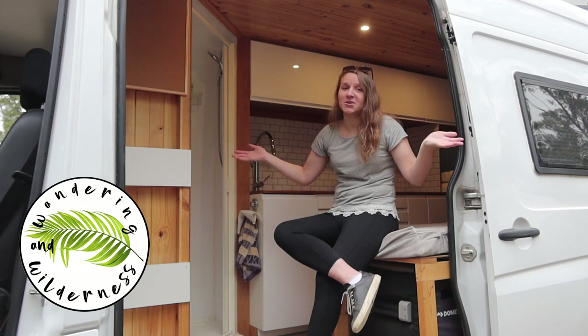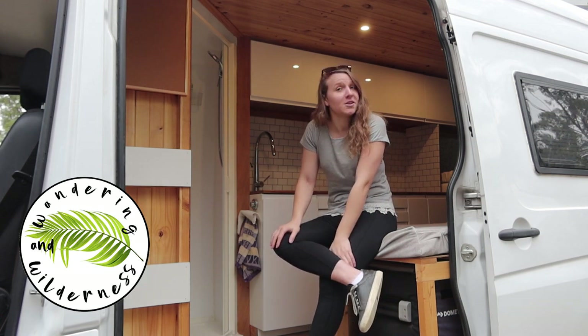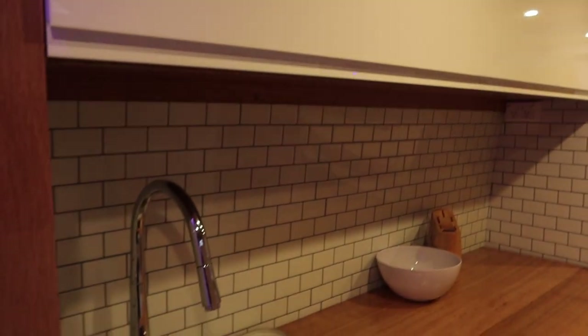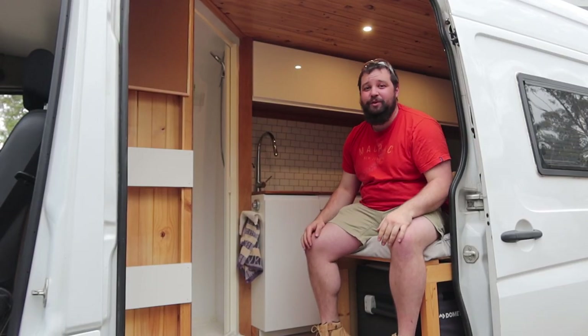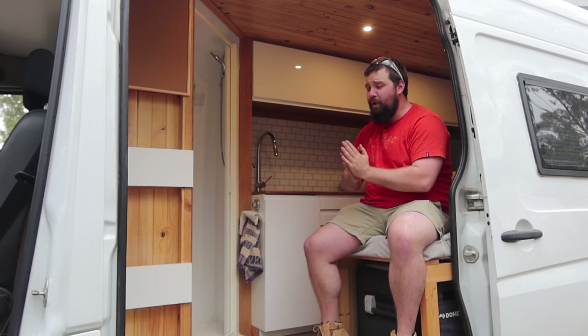Kiri here. I'm just introducing you to Alice, which is our second van that we built — it's a 2013 Mercedes Sprinter long wheelbase. Hey guys, I'm Chris. This is our very first Mercedes Sprinter van, this is Alice.